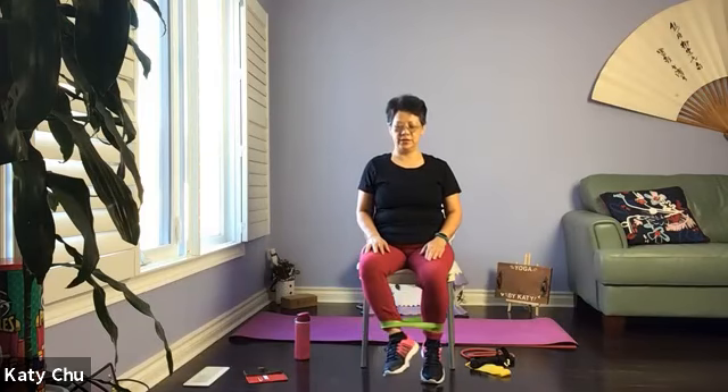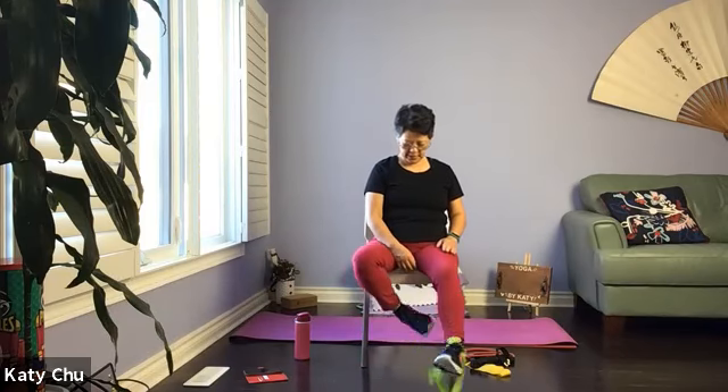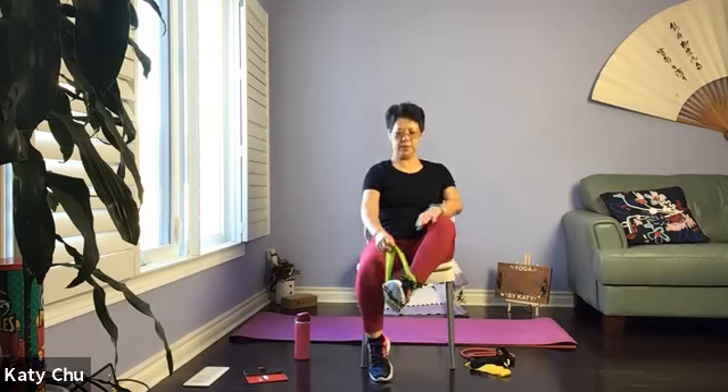Let's do another four, three, two, and one. Slowly come down, adjust your posture. We're going to place one foot into the band. Take your time to set up. We're going to inhale up, exhale down — once again, control the movement, not kicking.